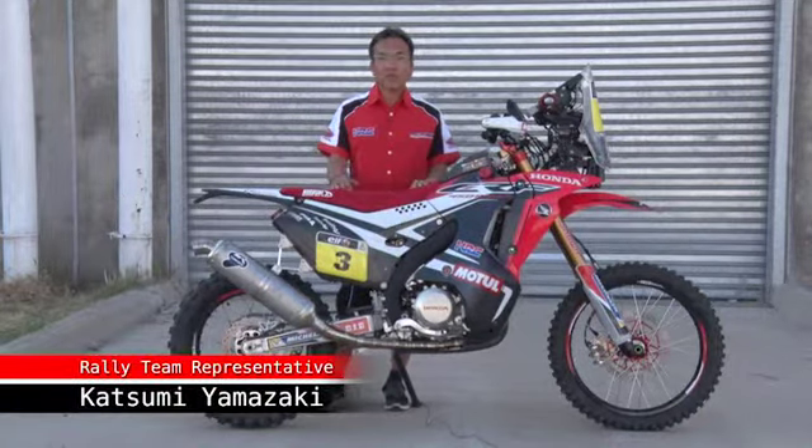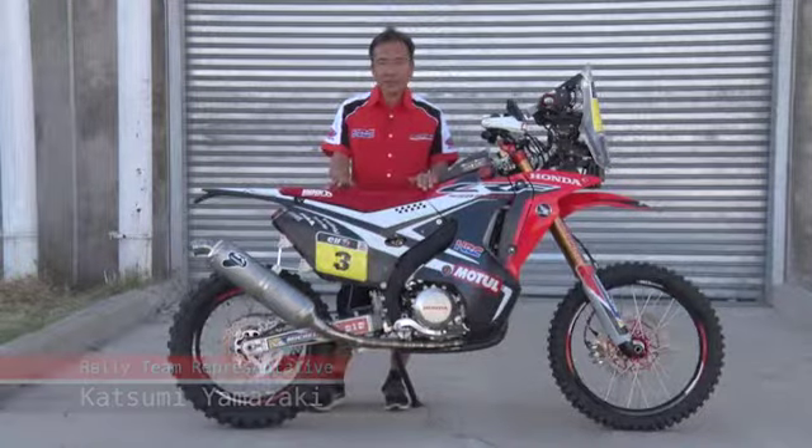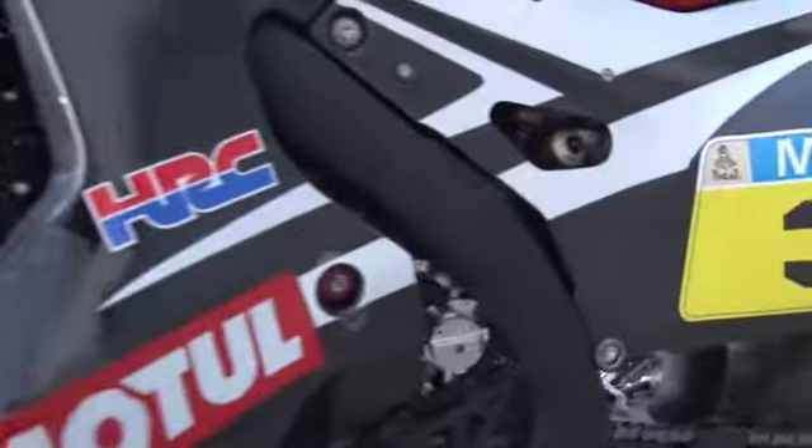This is our new CRF450 Rally. Team HLC developed this bike with a new engine, new chassis, and new plastic parts for wearing.